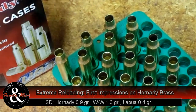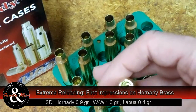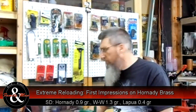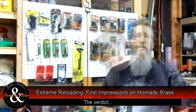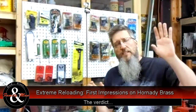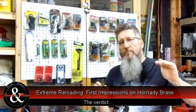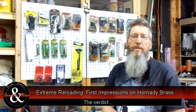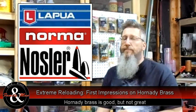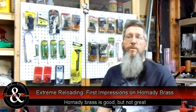I did notice out of the box that some of these case mouths have been dinged up. I don't know that I can blame Hornady for that, but I've got a little bit of work to do to get these all back into perfect condition. First impressions overall: this is pretty good brass. I would say it's a notch above the standard Remington and Winchester stuff, but it's not ultra-premium. If you're looking for that, stick with Norma, Nosler, and Lapua — that stuff is top notch. Thanks for watching another episode of Extreme Reloading.